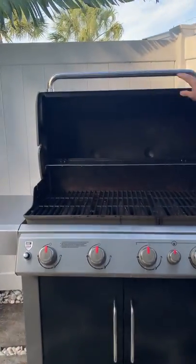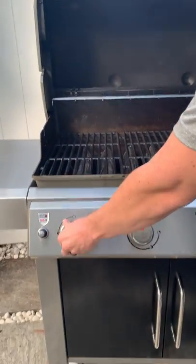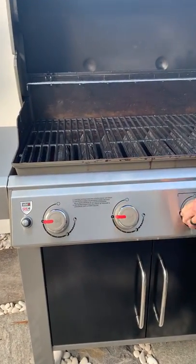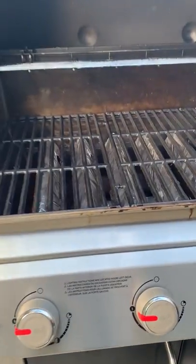You want to open up your lid, turn on one of your burners, and hit the ignite button. Once that goes, you can start to turn on the other burners and cook your food.